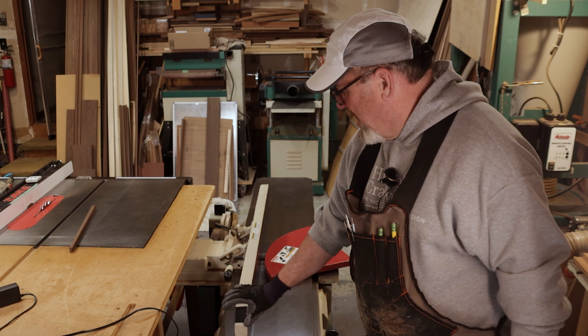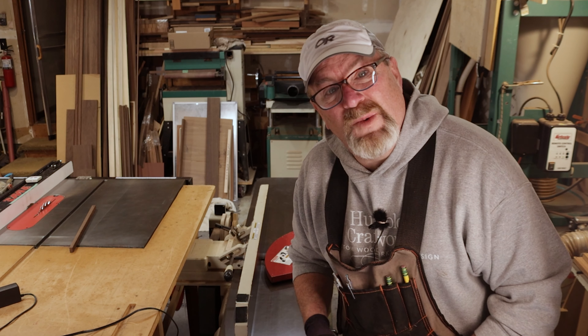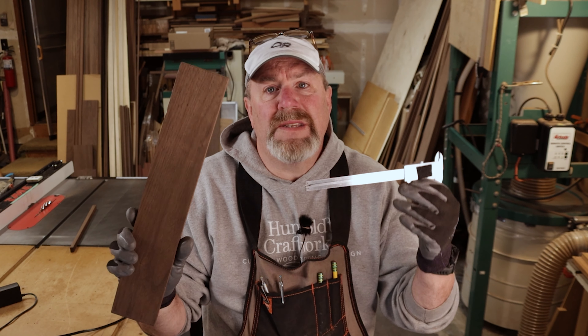The jointer is now set back at a thirty-second where I like it. That means every time I mill a piece of wood and need three inches, I'm going to set it to three and a thirty-second on my table saw, come over and join off that thirty-second on the jointer. The whole trick is to get everything dialed in — whether it's set at a thirty-second or a sixteenth, it doesn't matter. You always oversize on your table saw by whatever that number is.